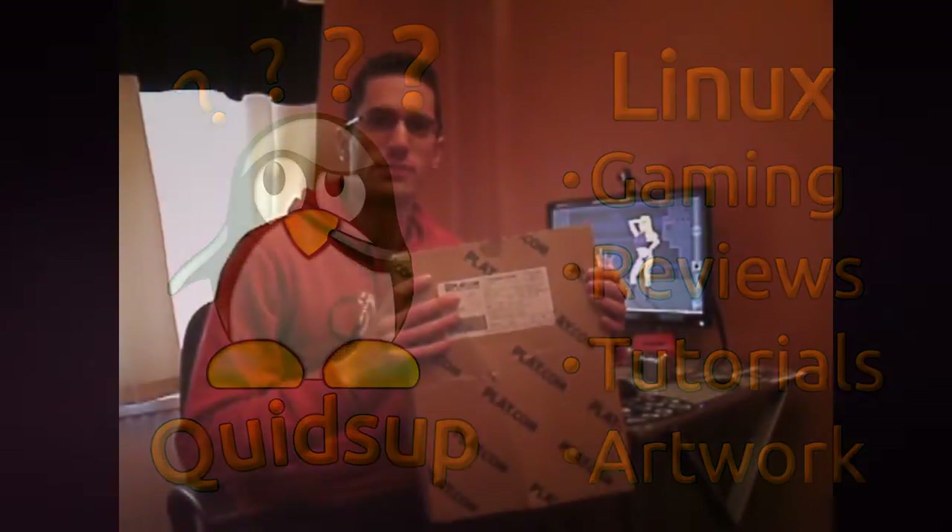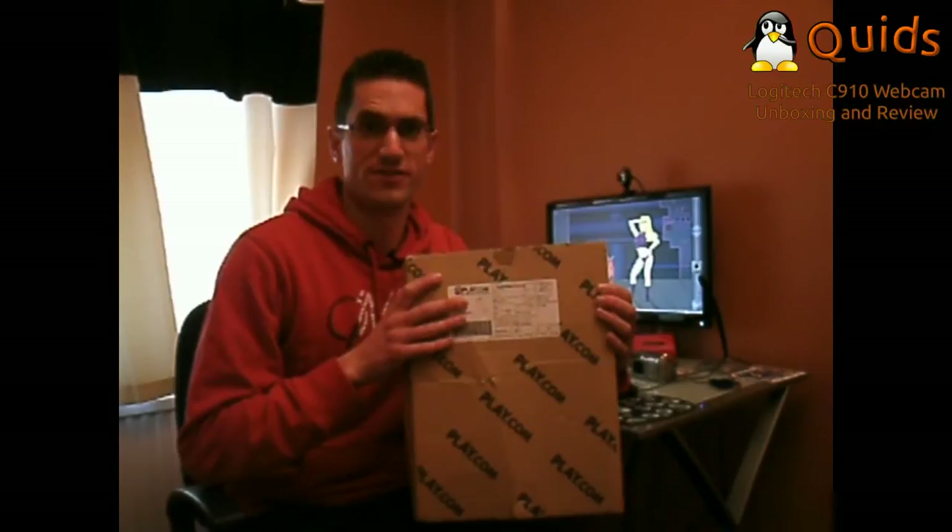Hi everyone. In this video we're going to do an unboxing and review for this Logitech C910 webcam, which I just bought from Play.com for £50 UK.